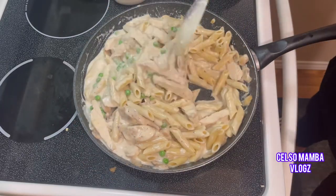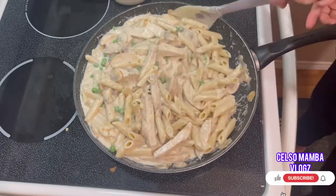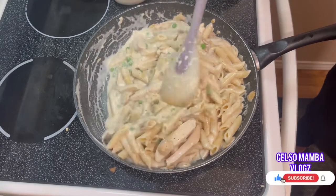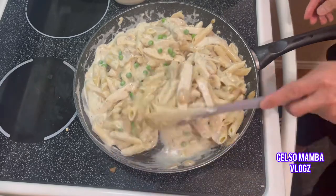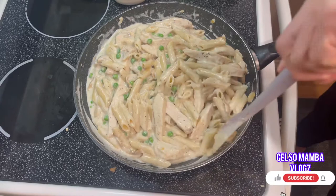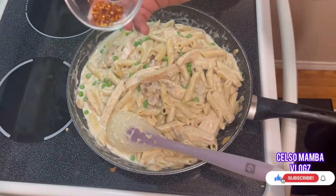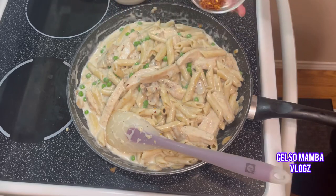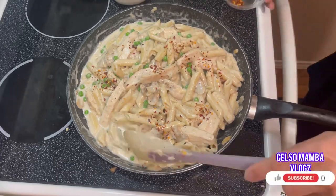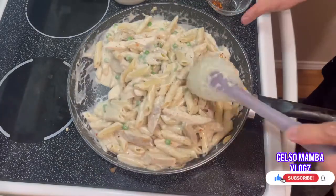Set the fire to low heat only and mix thoroughly. I'm going to add chili flakes — it's optional, but I love chili flakes on my pasta. Wow, look at the color — looks yummy!